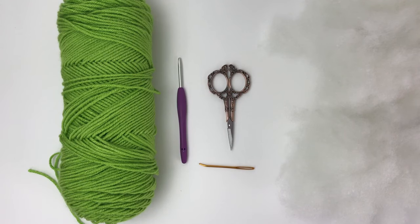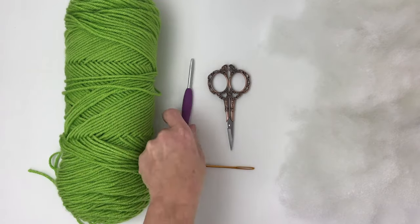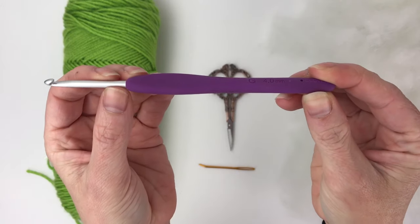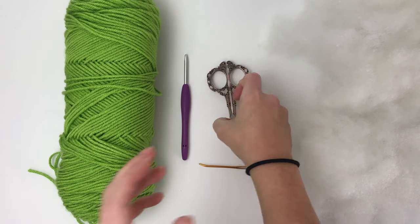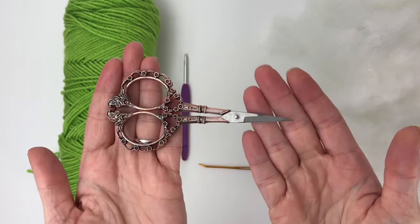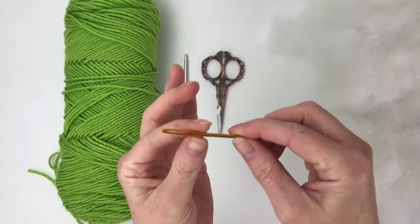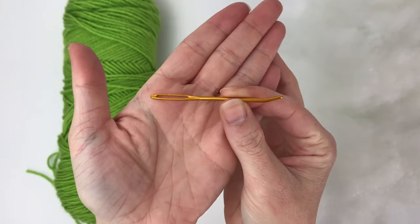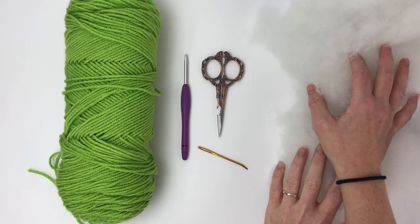Here's everything you will need to make the Crafty Cactus Pillow. Some green worsted weight yarn — this is I Love This Yarn in the color Key Lime. A 4.0 or G millimeter crochet hook; this one is Clover & Moore brand, which is my favorite hook brand to work with. A pair of scissors — these pretty ones were gifted to me by Warm Crochet. A tapestry needle, also Clover brand. I will link all of these materials in the description below, and you will also need some polyfill to stuff your cactus pillow.